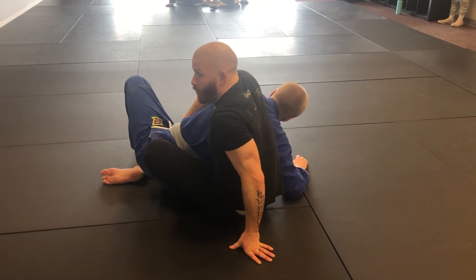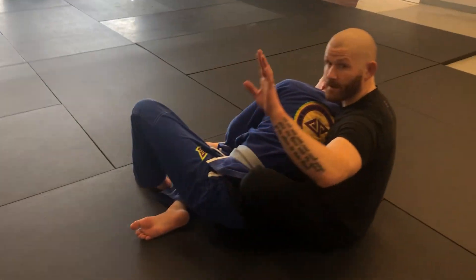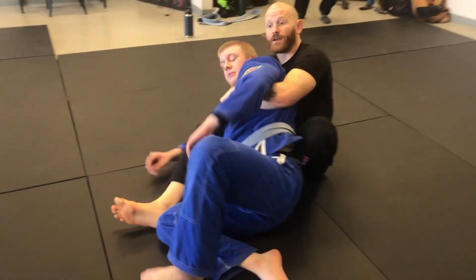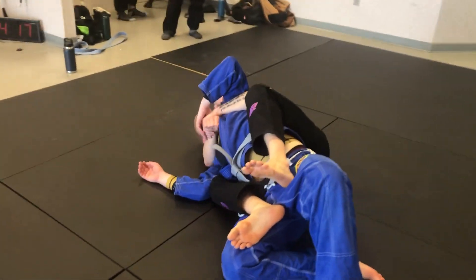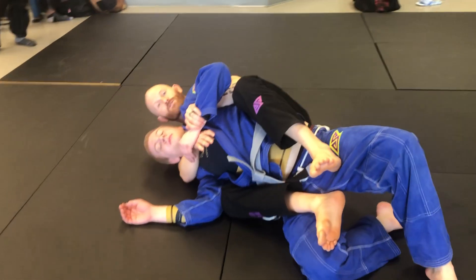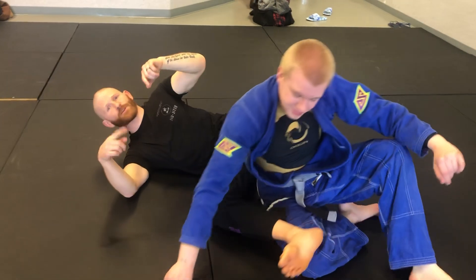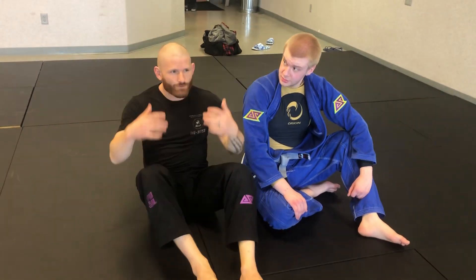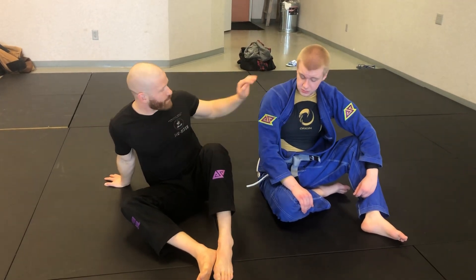From this position, I sit, come around the corner, drag my right arm by, come to the other side of the shoulder, connect my hands, get a nice seat belt grip, pull to my side, and immediately throw my hooks in to score my points. I can also rotate into a body triangle. It's an interesting opportunity to escape twister side control and get into a really nice back take.